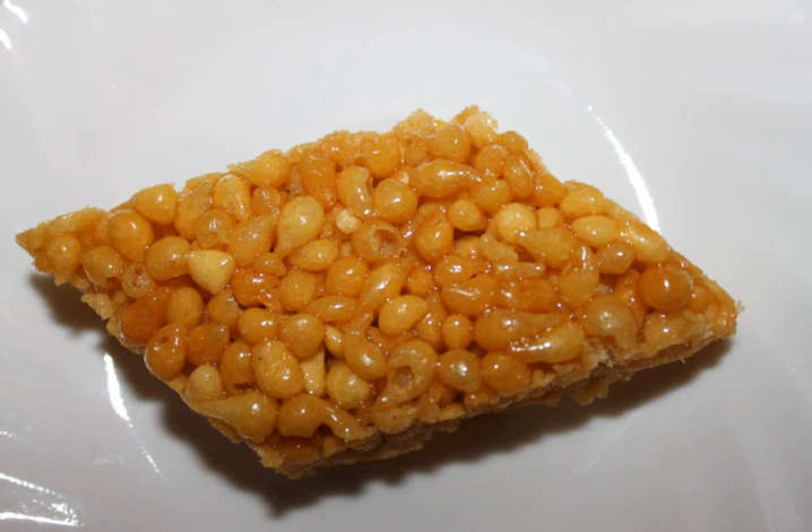Bundi is an Indian dessert made from sweetened, fried chickpea flour. Being very sweet, it can only be stored for a week or so. Due to the need for preserving food in arid regions of Rajasthan, bundi laddu are preferred.